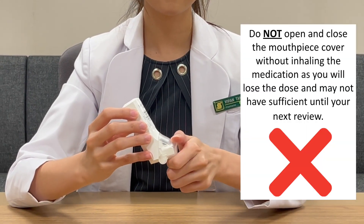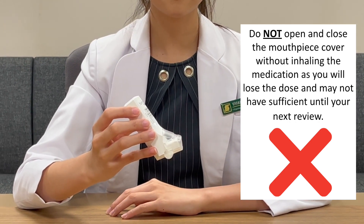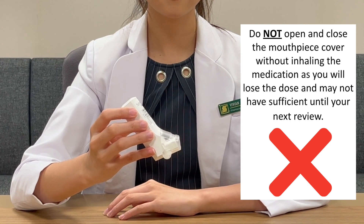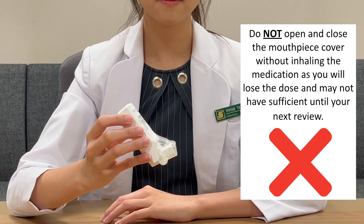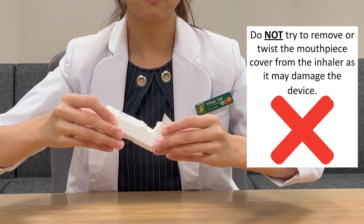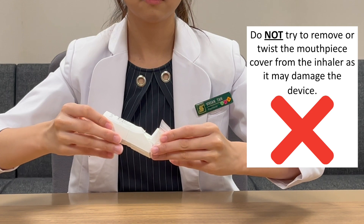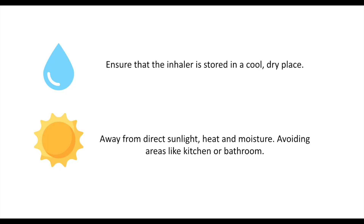Do not open and close the mouthpiece cover without inhaling the medication, as you will lose the dose and may not have sufficient until your next review. Do not try to remove or twist the mouthpiece cover from the inhaler as it may damage the device. Ensure that the inhaler is stored in a cool dry place away from direct sunlight, heat or moisture.